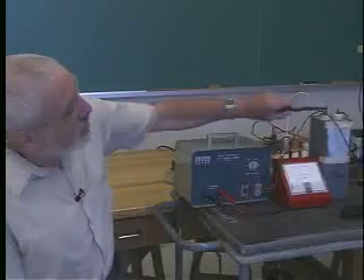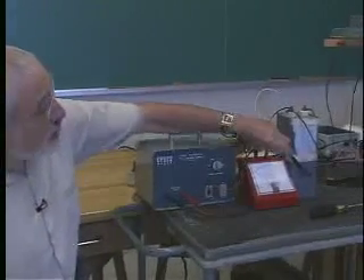What we've been talking about is how we can use a capacitor to store energy, and what I'm going to show you here is a demonstration of this effect. We have a capacitor here — it's a fairly large one, 26 microfarads.